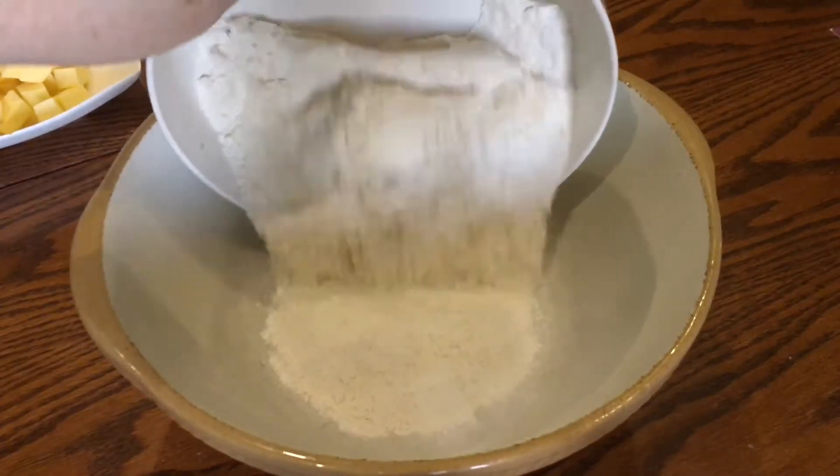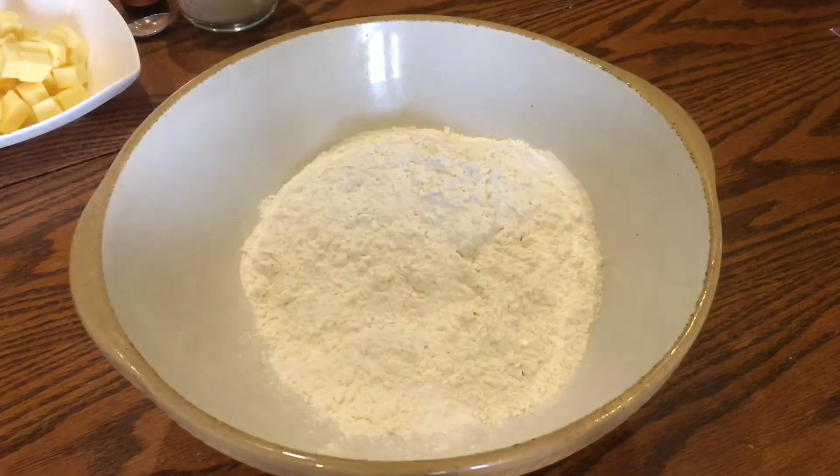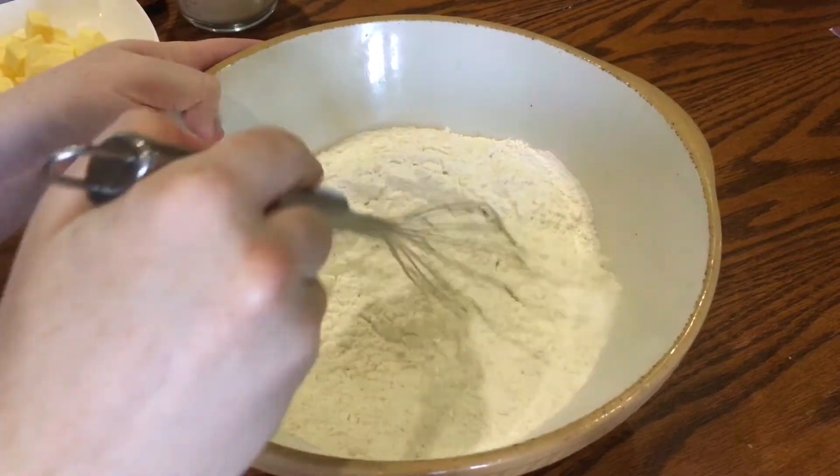Start off by adding 500 grams of self-raising flour to a mixing bowl. If you only have plain flour, just use 500 grams of that but whisk in three and a bit teaspoons of baking powder. Now add one more teaspoon of baking powder for another little bit of rise and gently mix that in with a whisk.